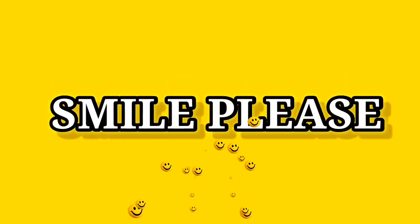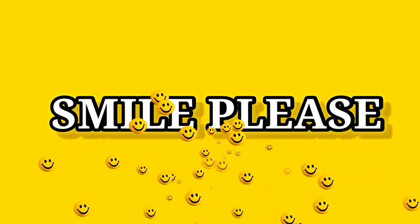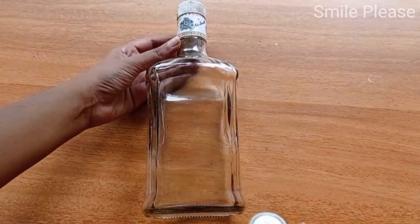Hi friends! Welcome to Smile Please! I am using a bottle in this video. I have cleaned it.